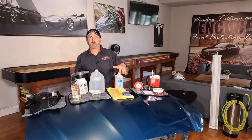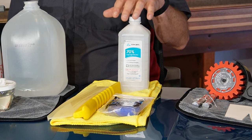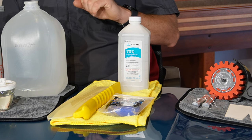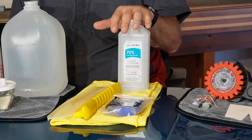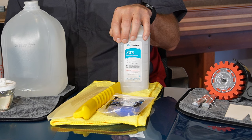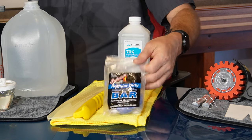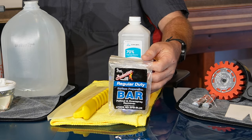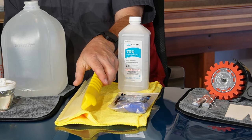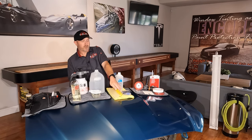Right here we have all the products that we use to prep the vehicle for the install. We also have a spotless wash station — I will put a link in the description for a video that goes over that. We have a 70% rubbing alcohol; we use this along with a yellow microfiber towel on all of the edges of the vehicle everywhere that we're going to be wrapping. We also use a clay bar to remove contaminants from the paint, and then right before we set the paint protection film on the car we're going to be using a one-pass water blade — we'll spray the vehicle down and then use this to squeegee it off.